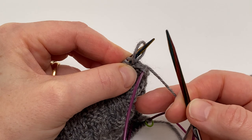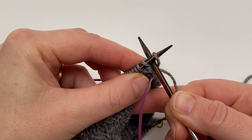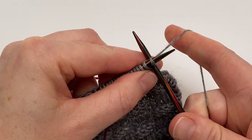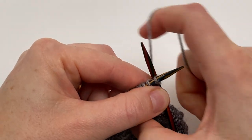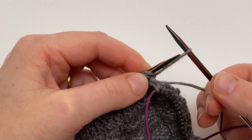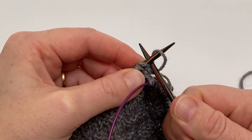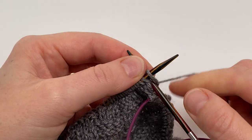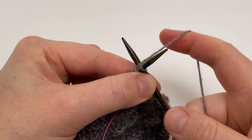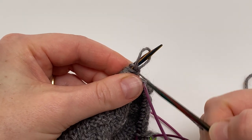Leave that loop nice and loose, then it's straightforward to put the right needle tip back between the cast on stitch and the next stitch on your needles, and then tighten it. Wrap the yarn around and pull it through again, pull out a nice sized loop, pop it onto your left needle, put your right needle tip between that cast on stitch and the next stitch, and tighten it. Now we've added two, and this is going to be the last one — wrap the yarn around, pull that through, pop it straight onto the needle, and tighten it up.